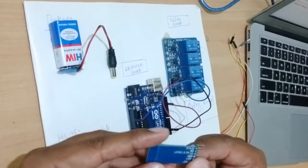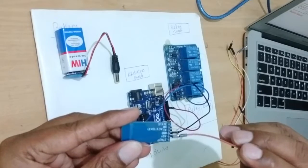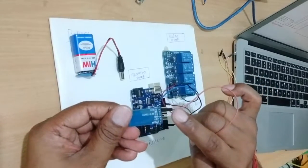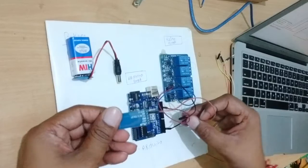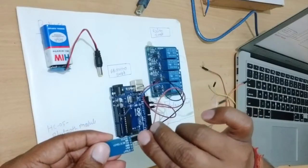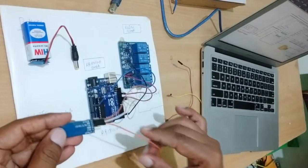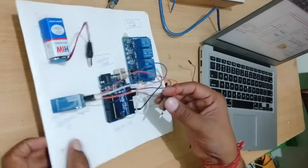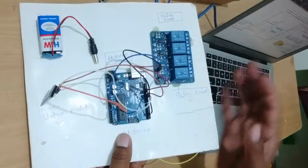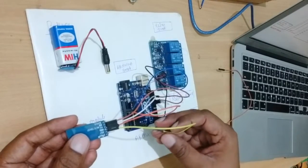Inside the Bluetooth module there are 6 pins: State, RX, TX, Ground, and plus 5 volt. We have to connect the RX pin with a jumper wire to Arduino board pin number 11. The TX pin we have to connect to Arduino board pin number 10. The ground pin we have to connect to Arduino board ground. The 5 volt pin we have to connect to 3 volt.